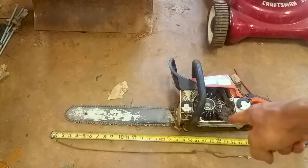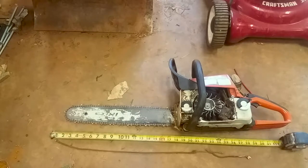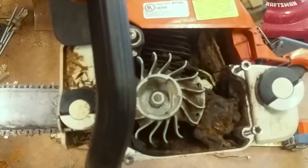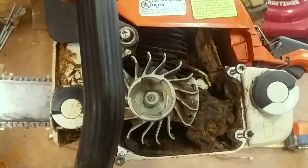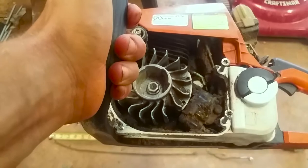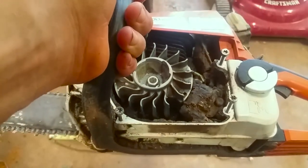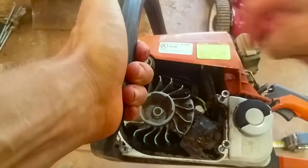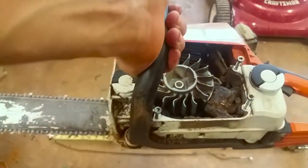One last tip when you're mounting this stuff — you might want to check your ignition coil gap while you've got all this stuff off. And the number one thing I want you to do, especially up in these cooling fins, is get in there with some air and clean it out.